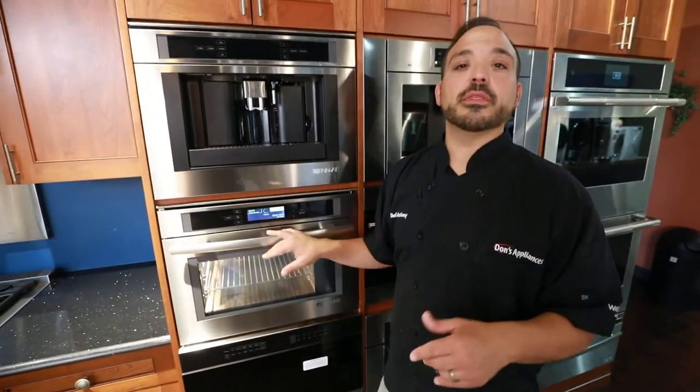Now we'll preheat our machine. This is very important when we're talking about cooking with steam or with anything. We need to preheat it, get it up to the right temperature. That's really where we get a fluctuation in cooking.